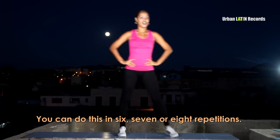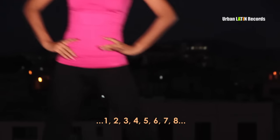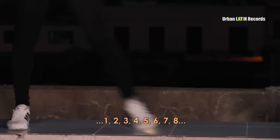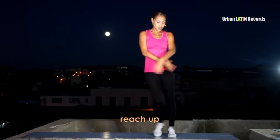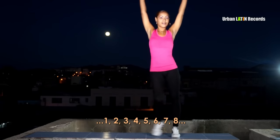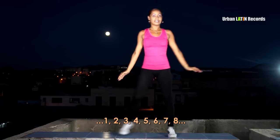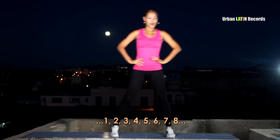Eso pueden hacerlo en tandas de 8, de 6 y de 7 como ustedes deseen. 1, 2, 3, 4, 5, 6, 7, 8. Subo brazos: 2, 3, 4, 5, 6, 7, 8. Y 1, 2, 3, 4, 5, 6, 7, 8.